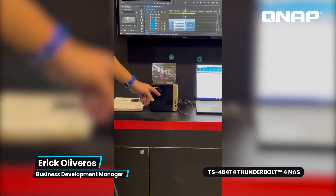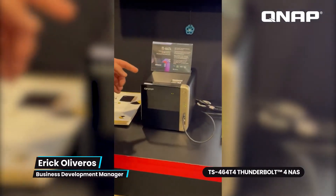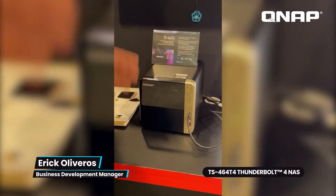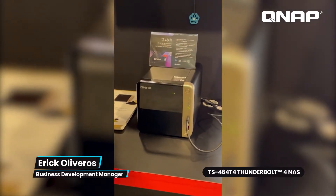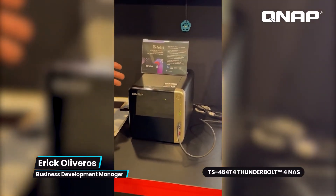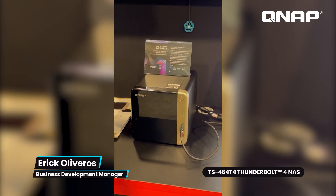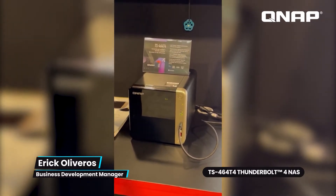We have four 3.5-inch SATA drives in the front. We also have two M.2 PCIe NVMe SSD slots, which are great for caching or for Q-Tier, our tiering technology. This is great for collaborative workflows and video editing — you can have multiple users connecting to upload, download, and edit video.